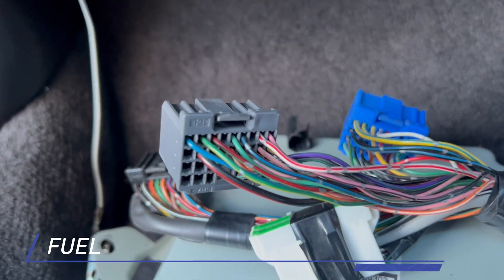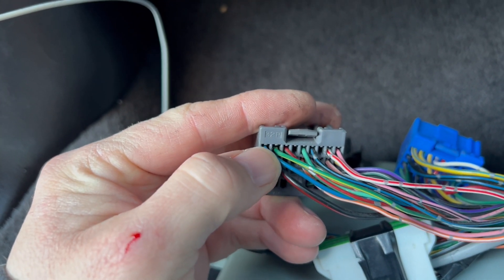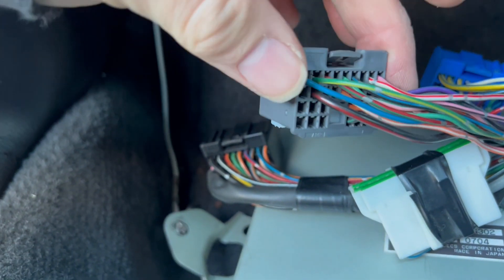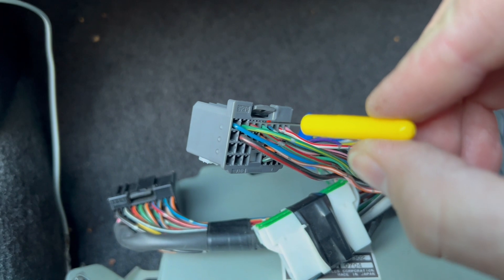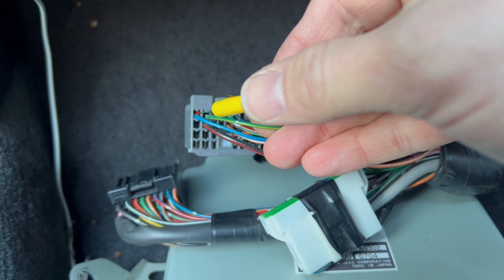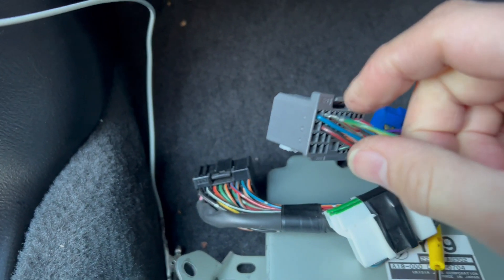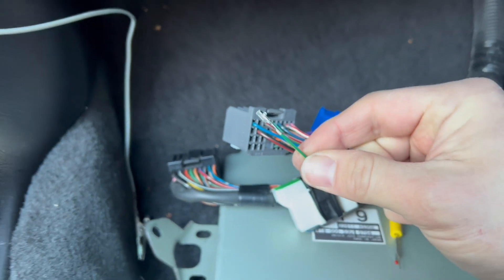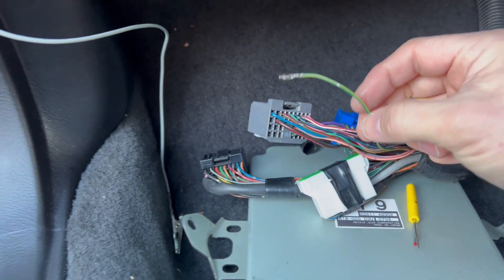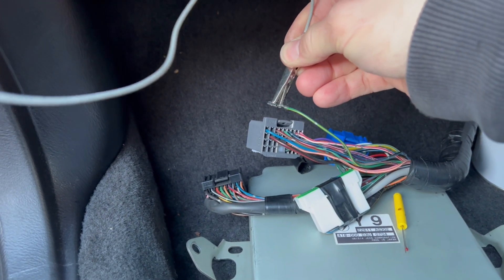The next wiring job requires a spare pin. The green and yellow wire here is unused — it's pin 110 on your gray connector. Pull that little white block down and use an extraction tool, slot it in the top, and apply a bit of pressure on the pin — not a lot — and the pin will come out. That's the pin we need. We're going to cut this off and just double check it goes to an unused connector.